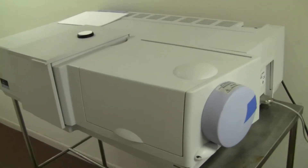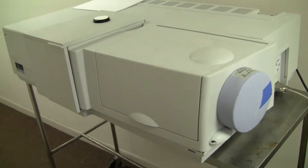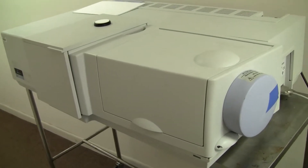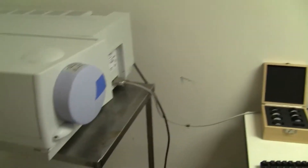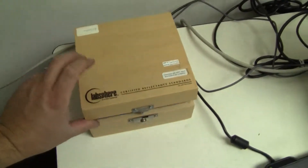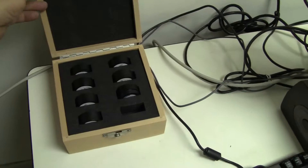Hi, this is Michael from HitechTrader and today we're looking at a Perkin Elmer Lambda 800 with an integrating sphere. We ran three reflection standards.